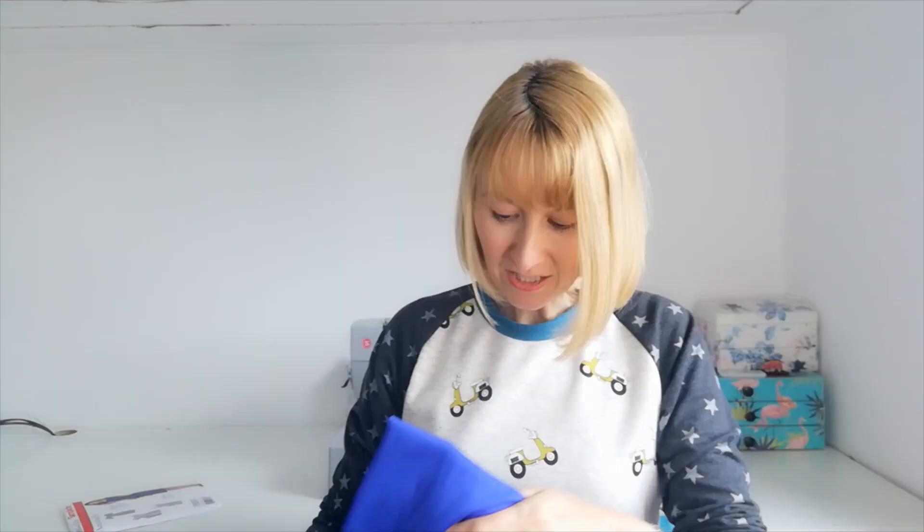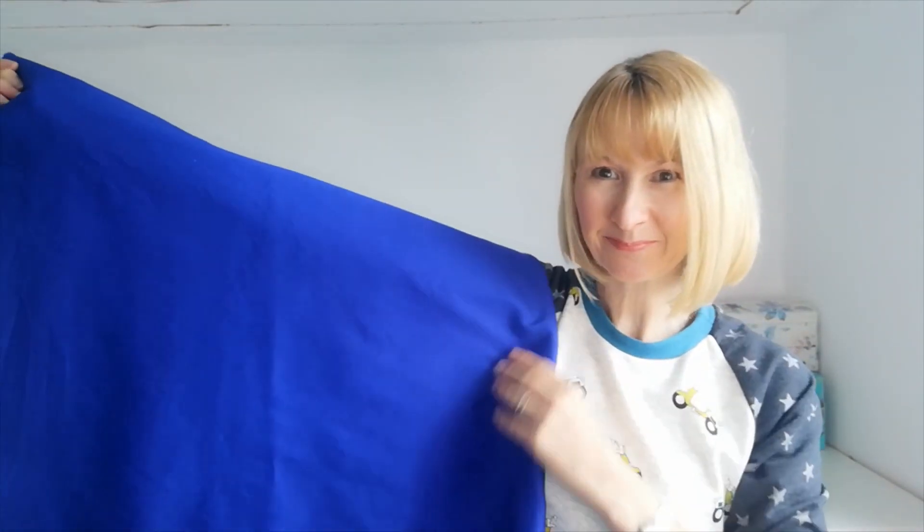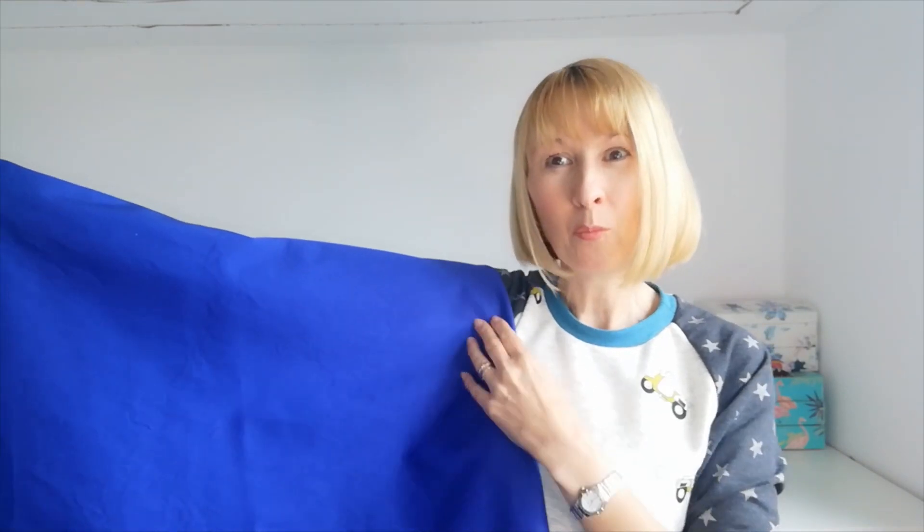Hello, it's Diane at Minerva and today I'm going to share with you a sew along for this Simplicity Amazing Fit dress. It's pattern number 1586AA and we're going to be making this colour-blocked dress here, same as the one on the front cover. It's version B, the sleeveless version, and what we're going to be using today is this stretch woven cotton sateen, available in 18 colours. We're using the cobalt blue and the black so it will look just like the one on the cover.